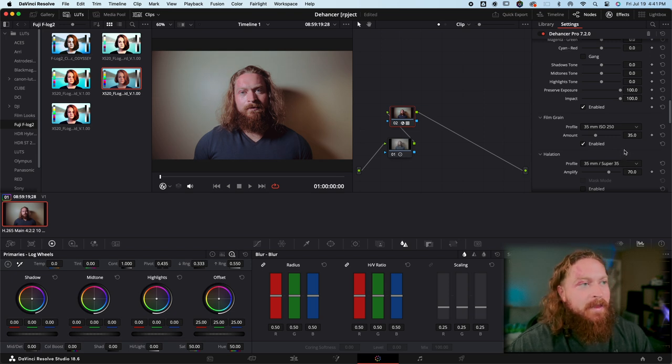The fun stuff is where you add in the film grain. You can get film grain in DaVinci Resolve and it does a pretty good job, but I think the film grain from Dehancer is a little more palatable and believable. There are all different types from 8mm all the way up to 65mm — I tend to stick to 35mm ISO 50. It's just enough to be noticeable but not so much that it looks gross, unless you're going for a really stylized look.